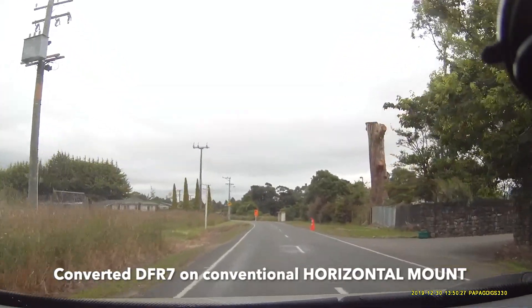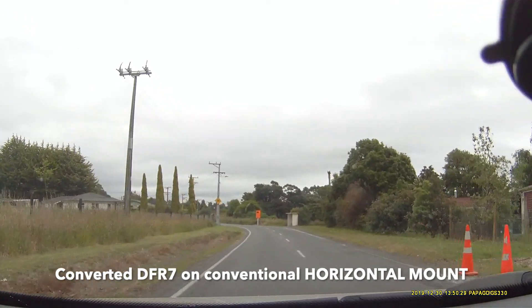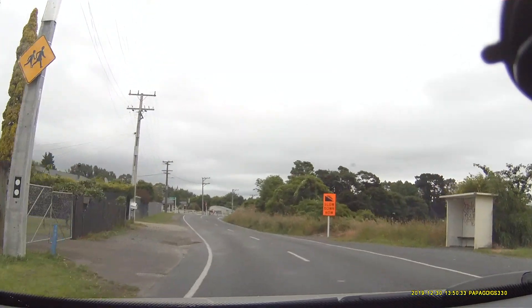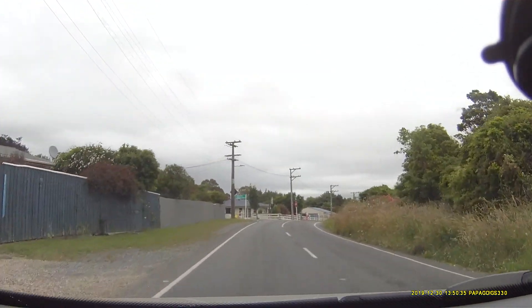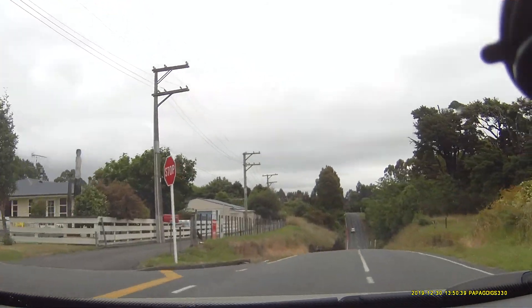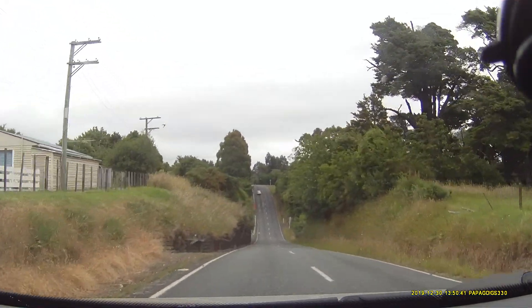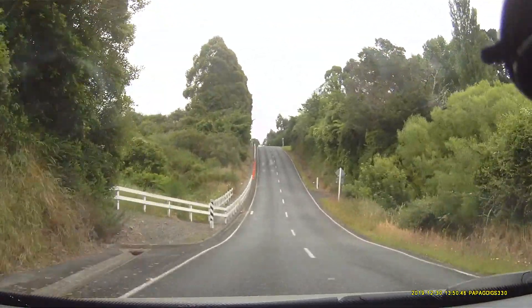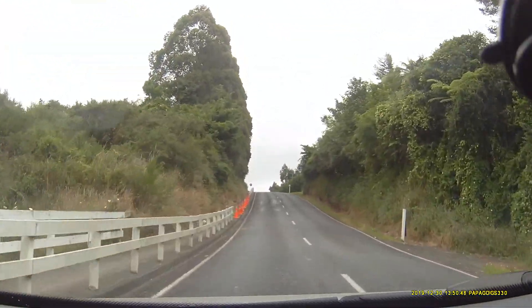So that's got it there, that's definitely earlier. So it looks like the horizontal mount is affecting the range a little bit.